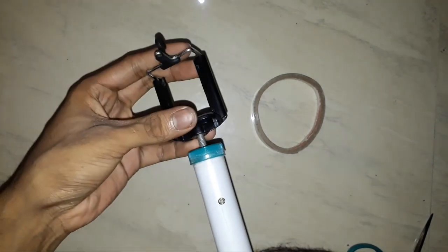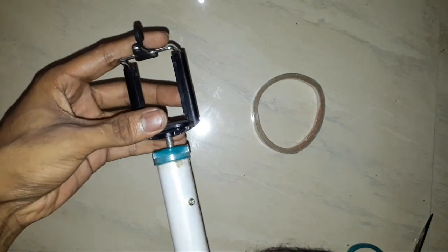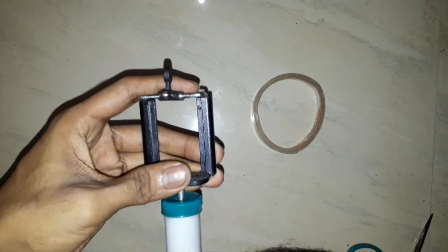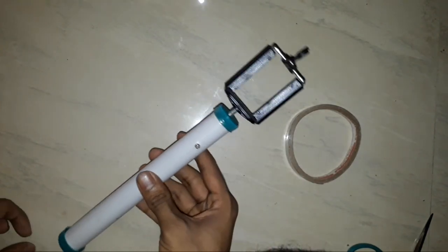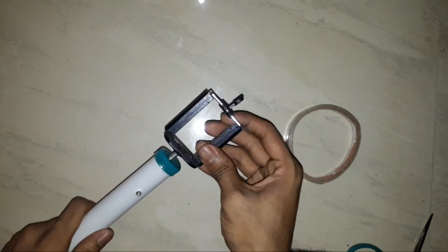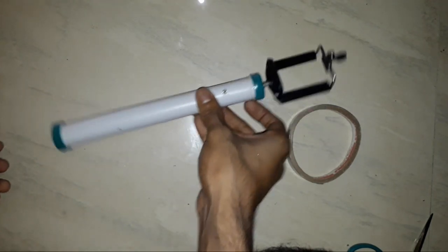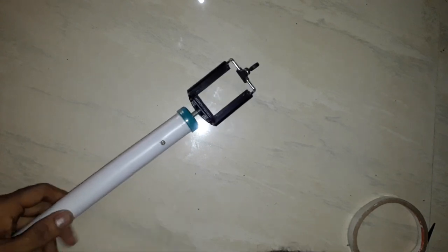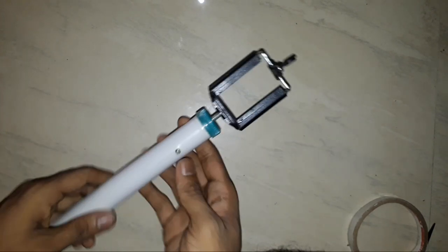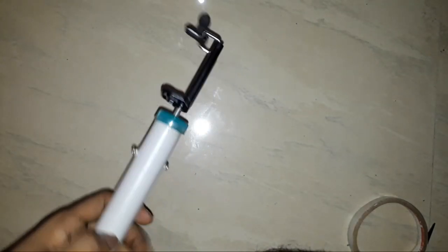Let's go to the mobile holder. This is a steady cam or selfie stick. If you liked the video, like and share the video. Bye!